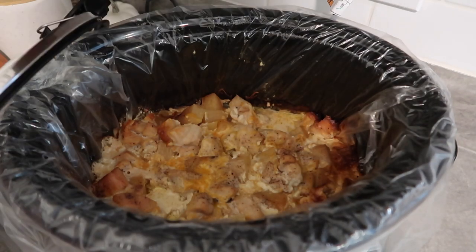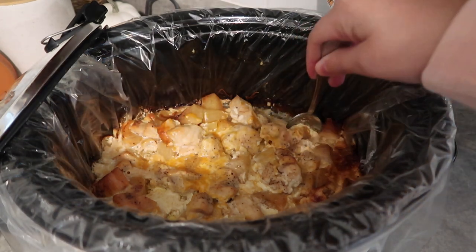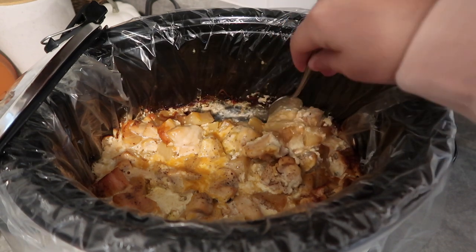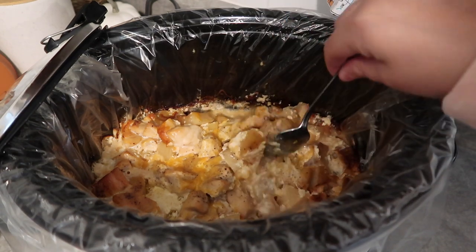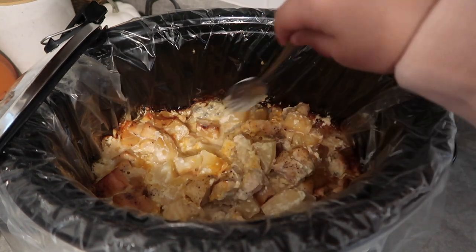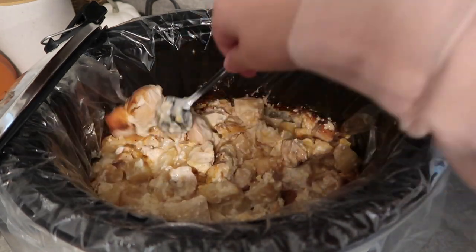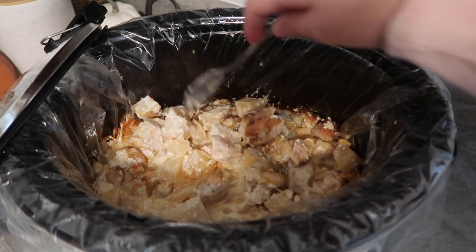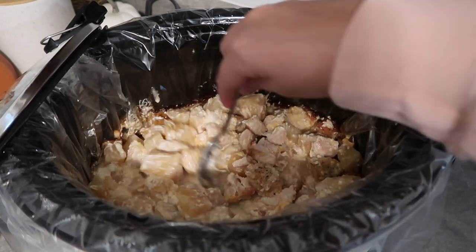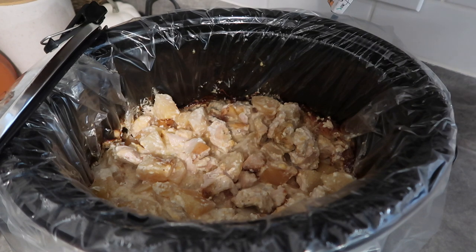I just took the lid off. This has been going for about five to six hours. You can even go a little bit longer. I tasted a potato to see if it was done and for the most part it is. I honestly thought this might be a little bland, but that heavy whipping cream adds really good flavor. Definitely go a little heavy-handed on your seasonings — potatoes especially really need the salt. I think this has good flavor, so I'm just going to stir this up a little bit and then top it with some more cheese.